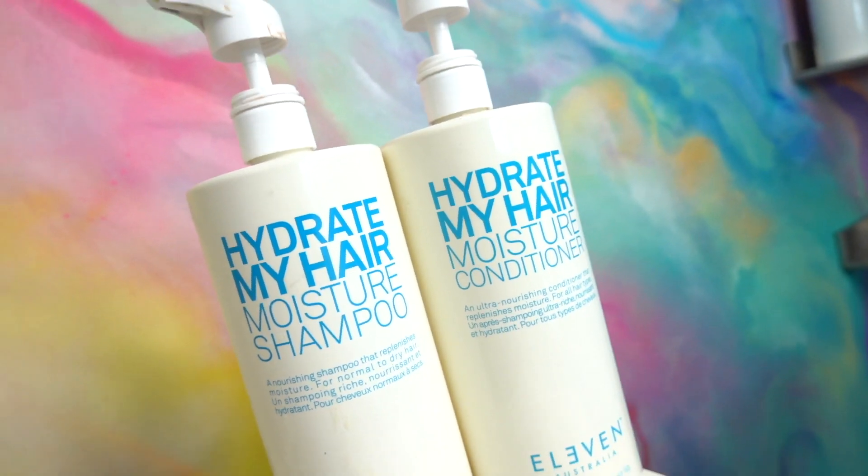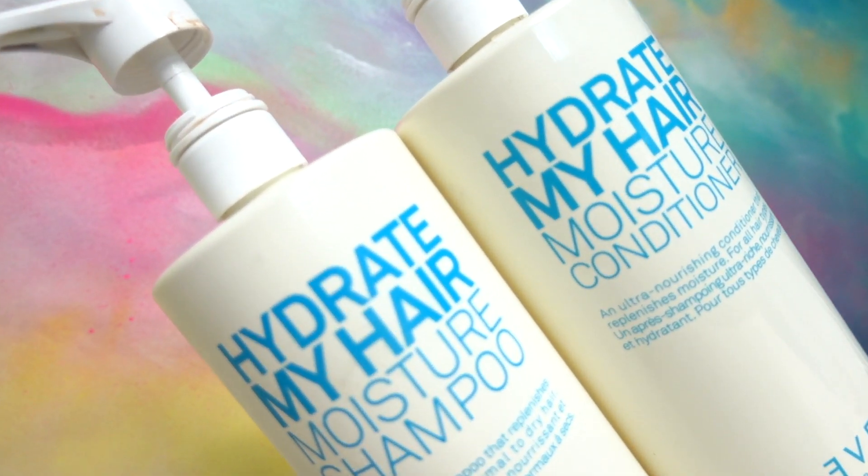Before we start putting in products, I want to make sure that you have prepped your hair with a hydrating shampoo and conditioner. The one I used was the Give Me Moisture from Eleven Australia — I used both their hydrating shampoo and conditioner. When you're in the shower and you have conditioner in your hair, that is the time to be brushing it out. Take a wet brush or a wide-tooth comb, brush it out with the conditioner in, then rinse and do not brush after that. Leave your hair as is.